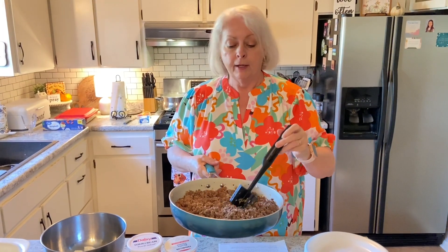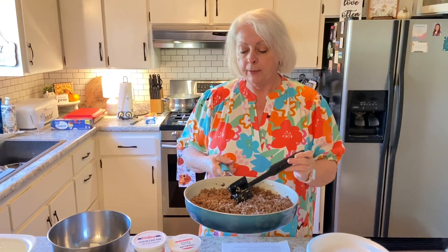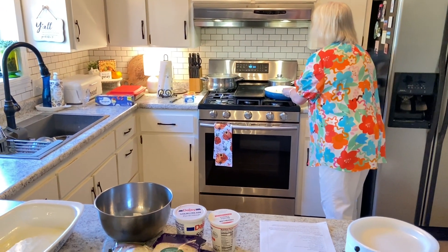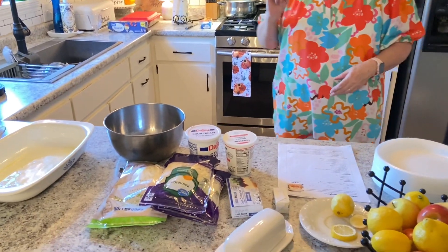So this is ready. I'll be adding my marinara sauce to it in just a minute. I'm waiting for my pasta water to boil and then we'll be adding spaghetti to that. As soon as that finishes, I'll be back to show you how to put it all together.